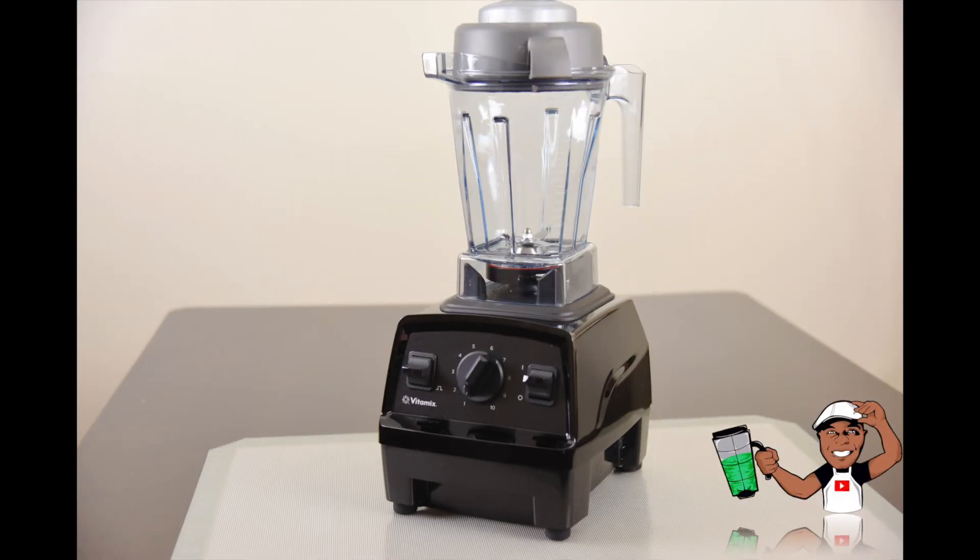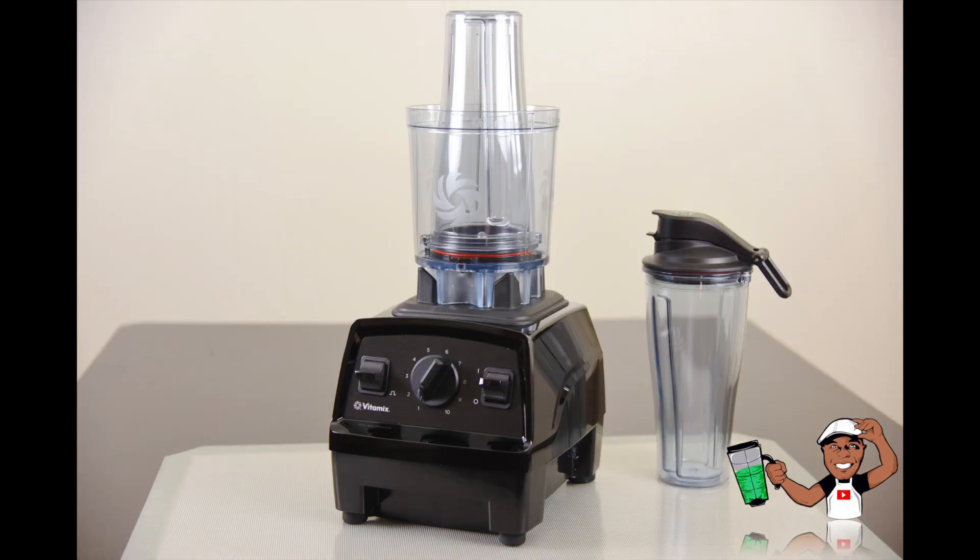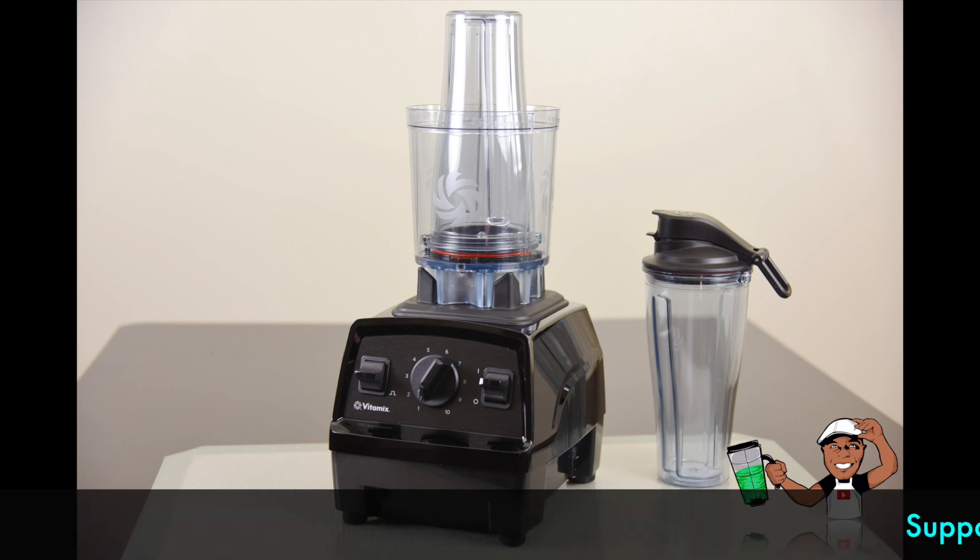The Explorian E310 shares some of the benefits of the Legacy Vitamix machines. It comes with the Legacy 48-ounce container. Now if you're an existing Vitamix owner of the Classic Series and are looking to upgrade, your existing 64-ounce tall container is fully compatible. The newly released optional personal cup adapter also fits right on the Explorian Series if you need single-serve drinks to take on the go.